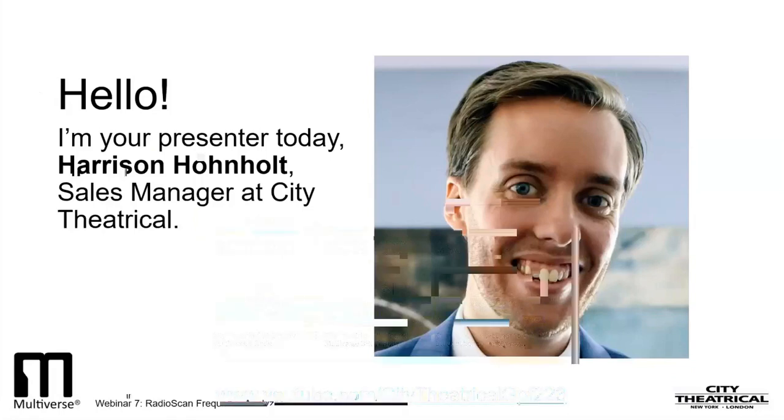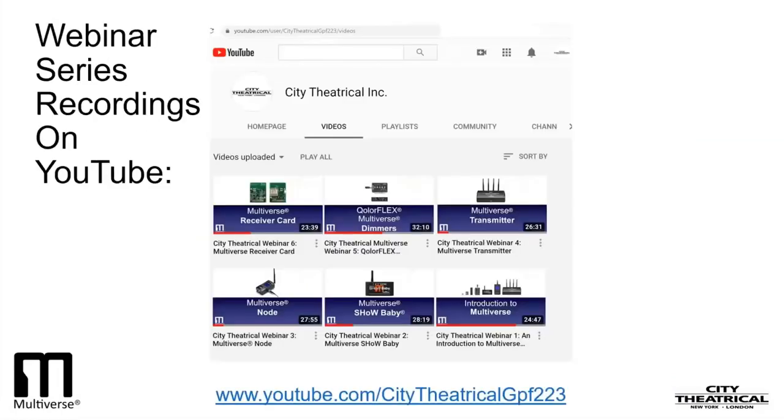I hope you watched our first six Multiverse Webinars and are now familiar with Multiverse Technology and the recommended best practices for wireless DMX in general. For those who have not had a chance to view our first six webinars, I'll do a brief recap so everyone is aware of what you can learn by reviewing those webinars on our YouTube channel. Our first webinar was an introduction to the 11 breakthrough technologies that make Multiverse different than any other wireless DMX in the world.